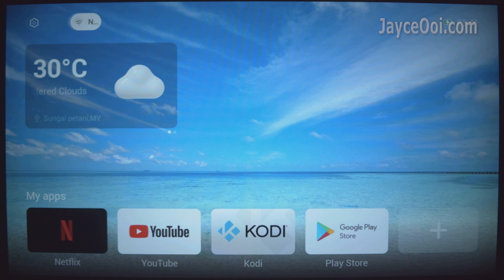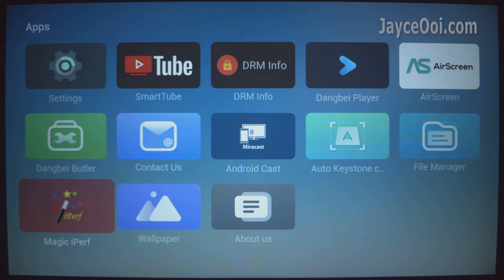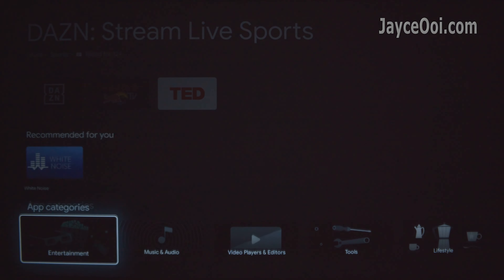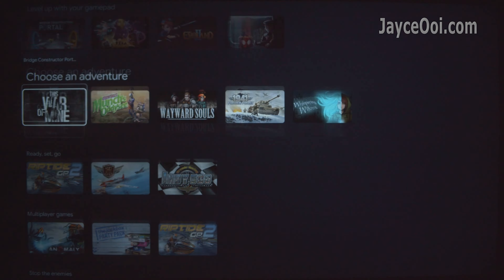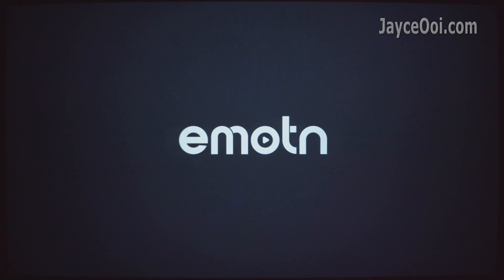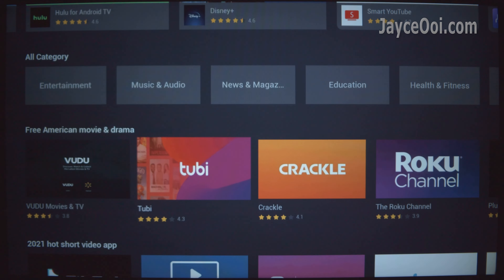Meet Emon UI — the H1 is loaded with their own launcher based on Android 9. Nice and simple design. Google Play Store is there, so feel free to download all the applications and games you want. It also comes with their own app store, the Emon Store, where you might find something interesting.